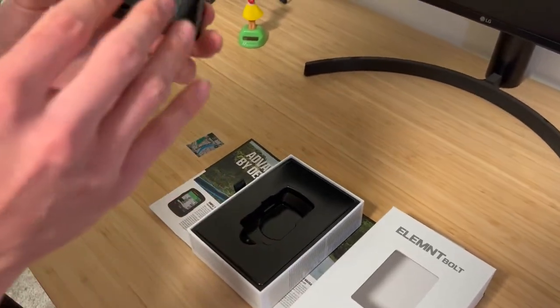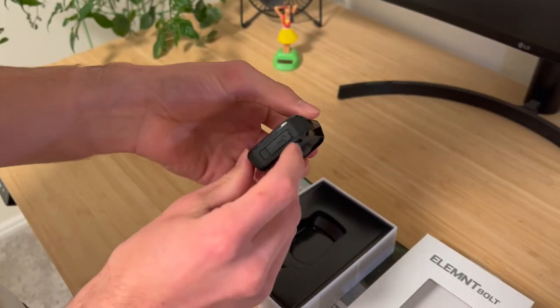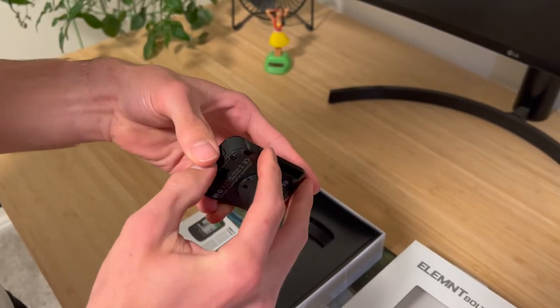It is sweat proof, so don't worry about that. You can see it's got a nice cover on the bottom to cover up your charging port, which is USB-C. Super nice to have USB-C charging — just use one cable for everything.